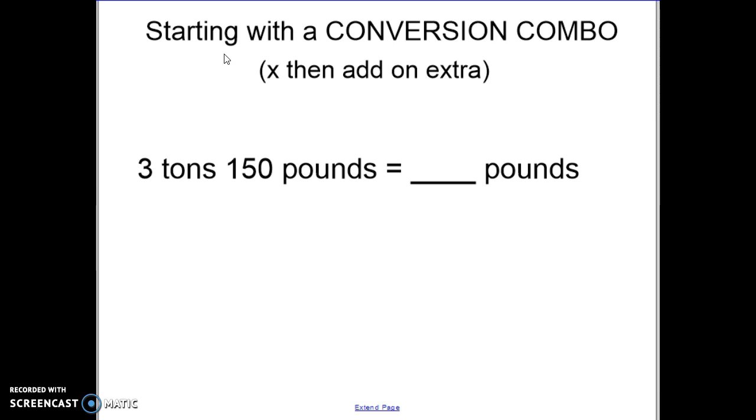The first thing we're going to try is when you're starting with a conversion combo. We have two different units — a combination of units to start with. We will always be ending in the second unit. We've been working on changing one unit to another, so we don't have to change pounds to pounds. We're going to ignore the pounds for now and focus on changing tons into pounds — so three tons plus 150 pounds would be how many pounds.